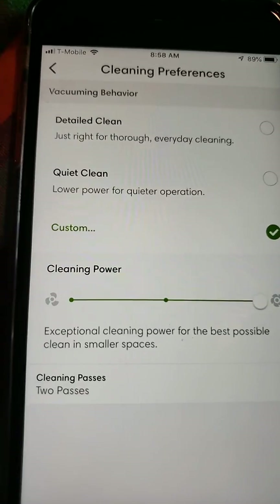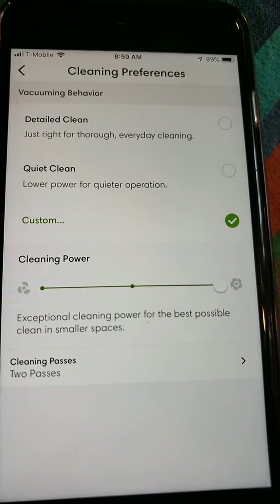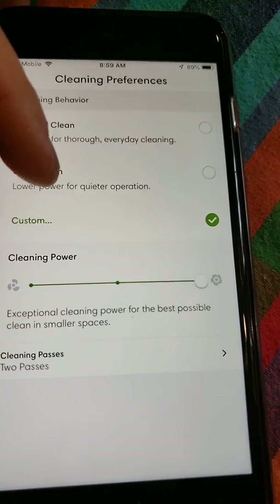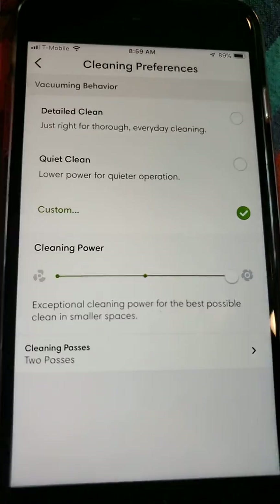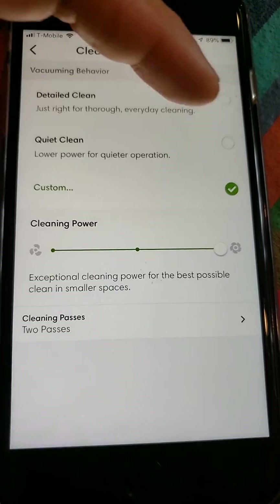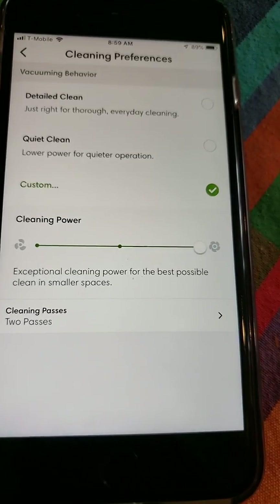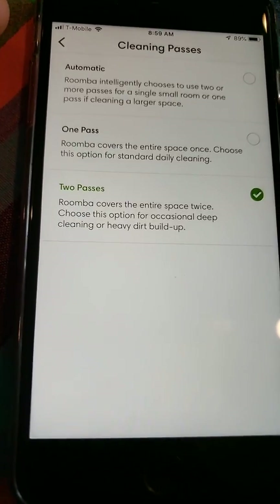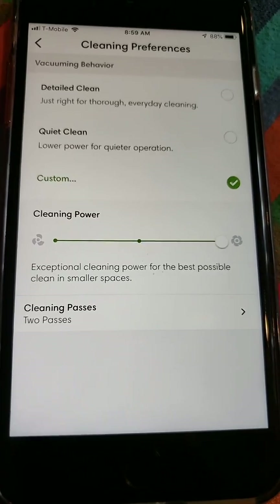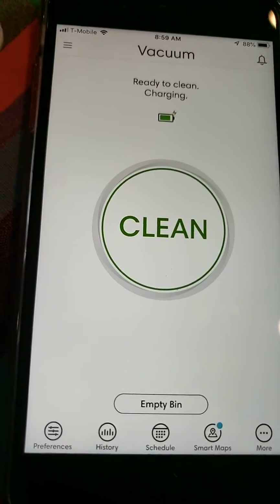Down here are the cleaning preferences — basically power settings. Detail Clean is kind of the average: not the highest or lowest suction power, good for everyday cleaning, giving you about 75 minutes. Quiet Clean gives you close to two hours and is good if you run it daily. Personally, I select Custom with the highest power setting, which according to Robot Vacuum Wars runs at 22 CFM. I also force it to do two passes for the most thorough cleaning. The battery life is only 50 minutes in this mode, but the robot will go back to its charger, charge up, and then resume cleaning — so it's not really an issue.